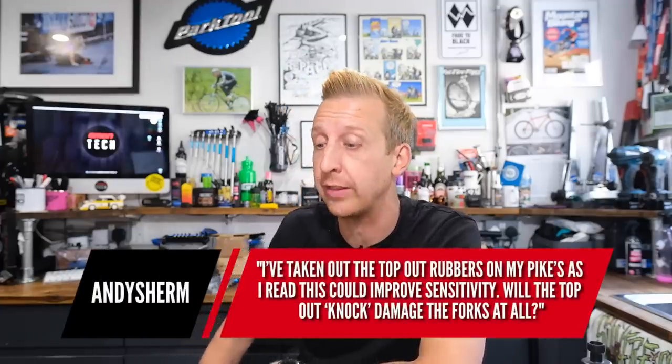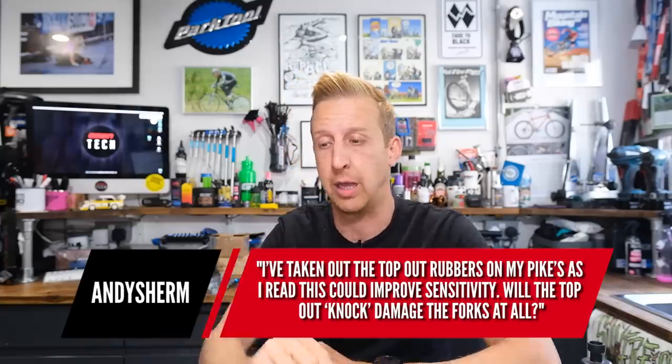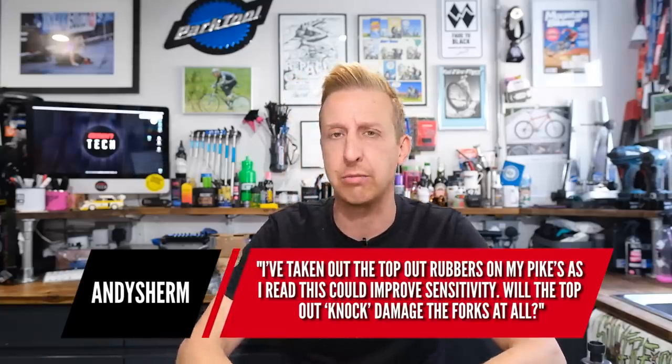I've taken out the top-out rubbers on my RockShox Pike as I've read this could improve sensitivity. Will the top-out knock damage the forks at all? Well, it shouldn't damage and it shouldn't be topping out. The whole point of this is to make the negative air spring slightly bigger so your fork is a bit more supple off the top. If yours is knocking, then it's not done correctly and yes, it could damage stuff.